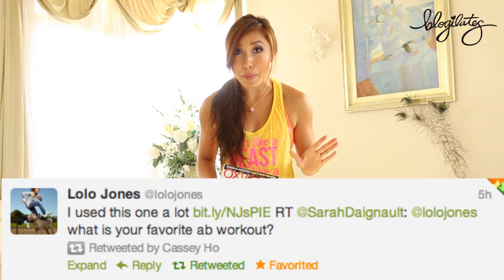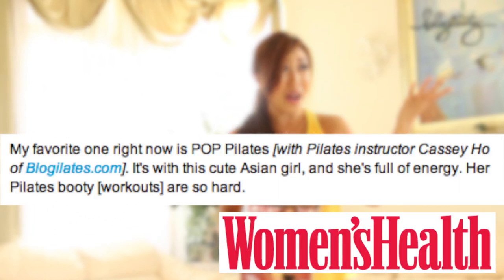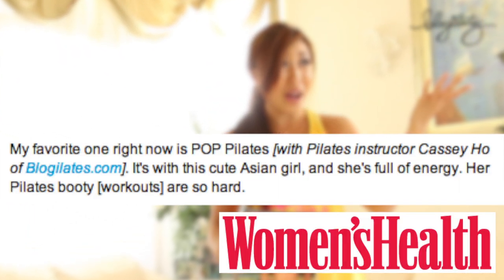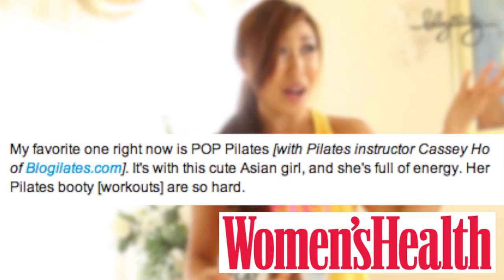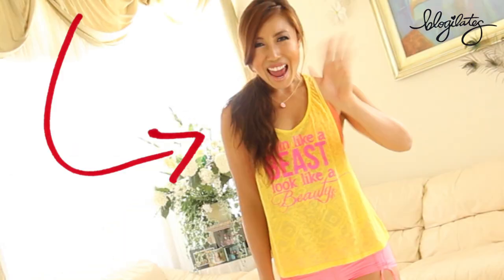It turns out she actually tweeted that she does Pop Pilates. I could not believe my eyes, so I did a little more research and it turns out she actually talked about Blogilates in her Women's Health interview. When asked about her ab workout, she says my favorite one right now is Pop Pilates. It's with this cute Asian girl and she's full of energy. Her Pilates booty workouts are so hard. So she thinks I'm a cute Asian girl? This workout is dedicated to you, Lolo. I love you.